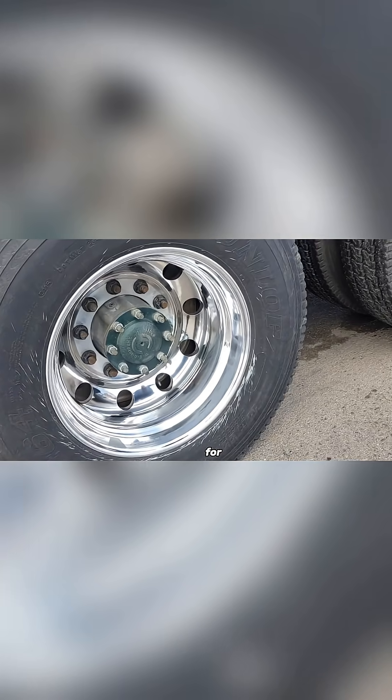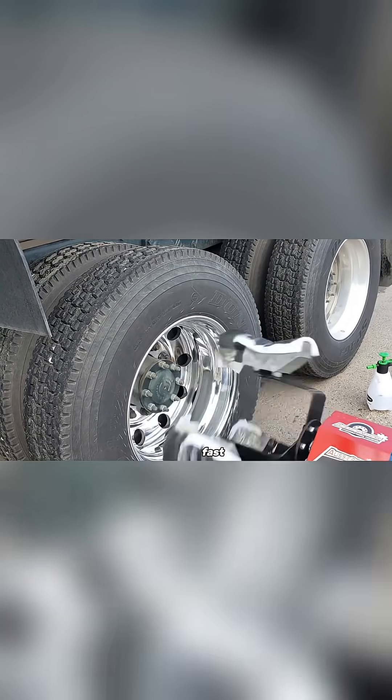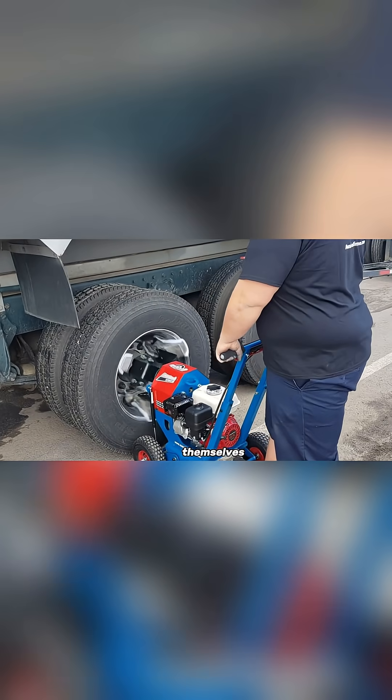But what's all that power for? It's designed specifically to polish wheels, and it does the job fast. In less than a minute, an operator can bring a dull truck wheel to a shiny, polished finish. The results speak for themselves.